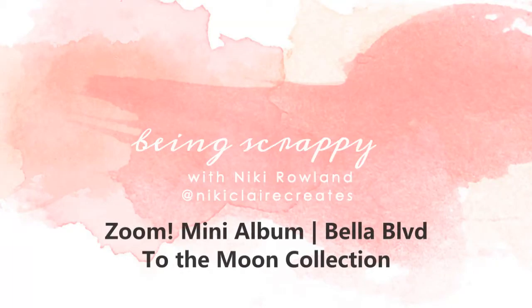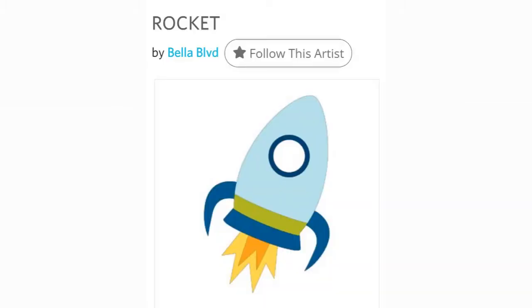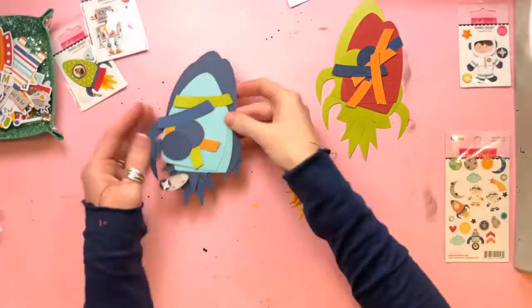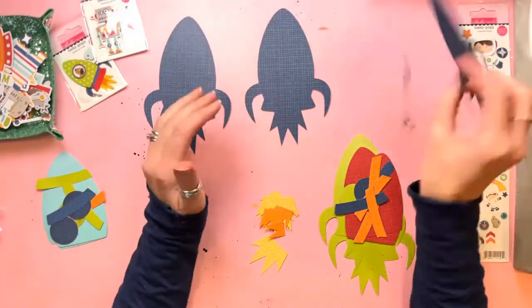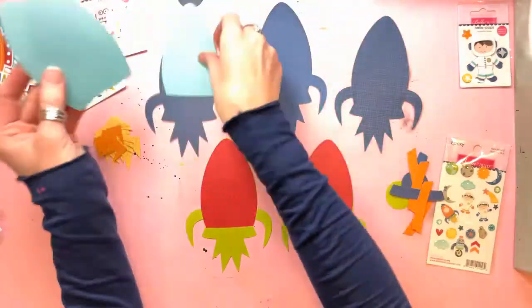Hi everyone, this is Nikki Rowland and today I have a mini album to share for Bella Boulevard. I'm using the absolutely adorable To The Moon collection which is just super cute and perfect for me and my little boy who loves rockets. I'm also using a cut file from the Silhouette Design Store which is just called Rocket and it's actually by Bella Boulevard — the rocket from the collection. I'm using that to make the bases of my pages.